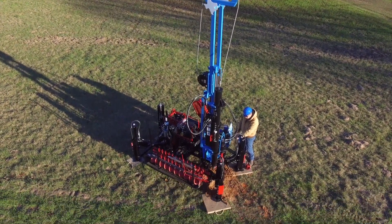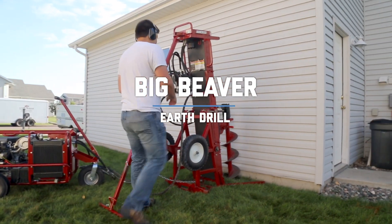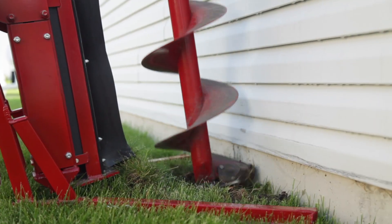Several model options let you choose a rig that's the perfect fit for your business. The Big Beaver is ideal for use in extremely tight spaces inaccessible to trailer mounted units, such as backyards and even basements.